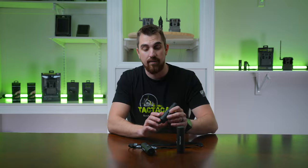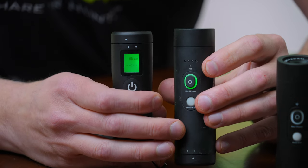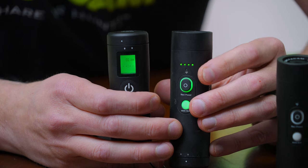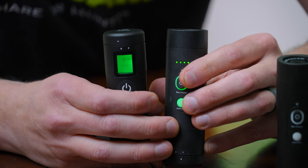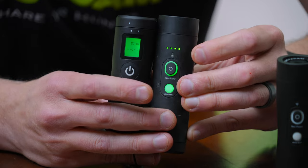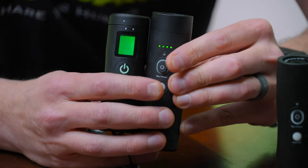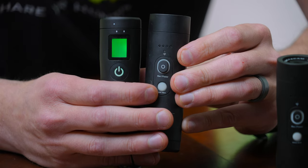We're going to go ahead and do that with the second camera. Turn that second camera on, then go ahead and pause it. Press the mode button and the power button together. You'll see the remote flash two now because this camera is also connected.